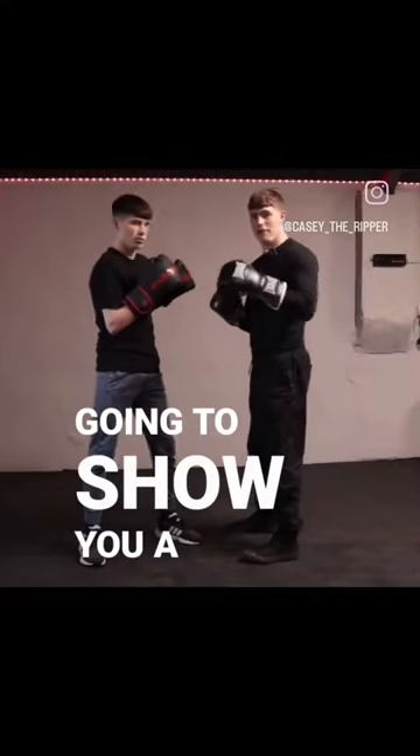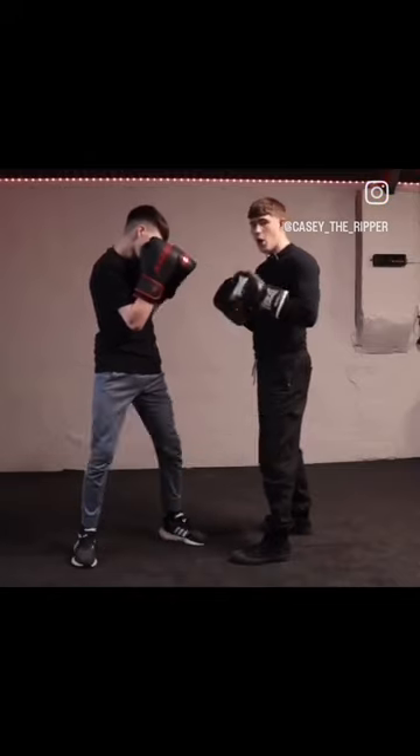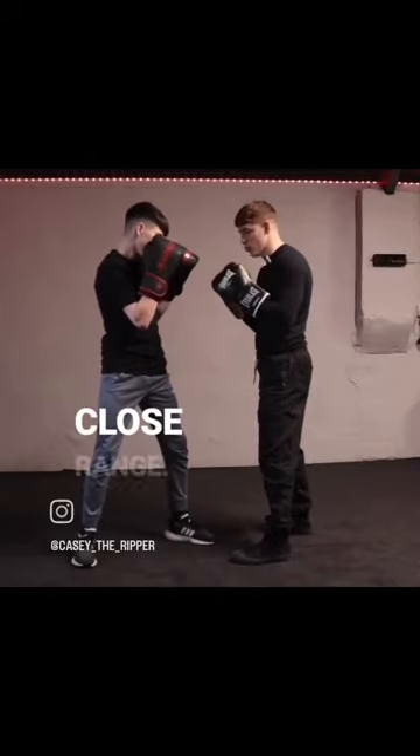In today's boxing tutorial I'm going to show you a very quick effective left hook shot to the body. It's a liver punch, and how we're going to go about doing this is it's going to come from inside close range.